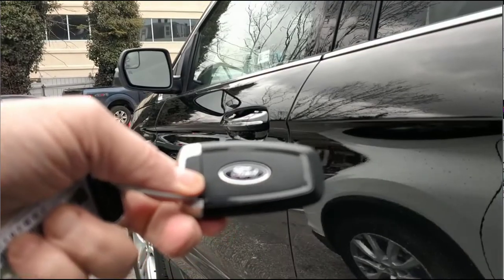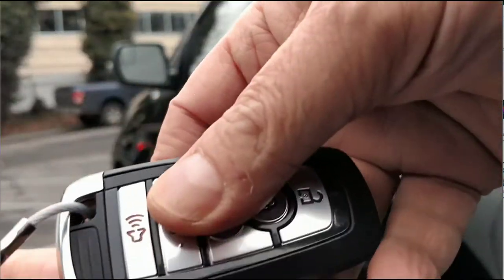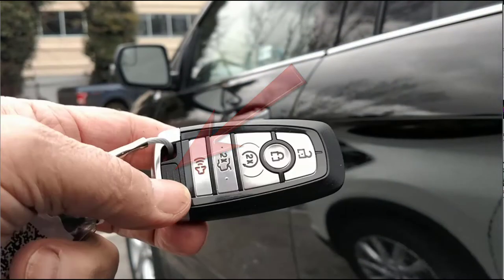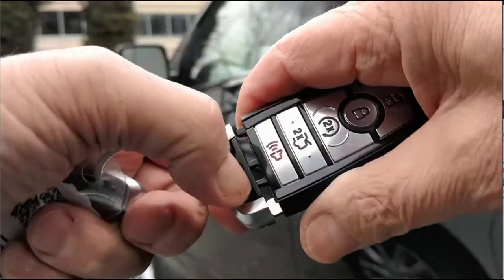This key fob was introduced in 2017 and is the simplest to use. It has a push button on the front of the mechanical key itself near the key ring space. Simply push the button and pull the mechanical key away.